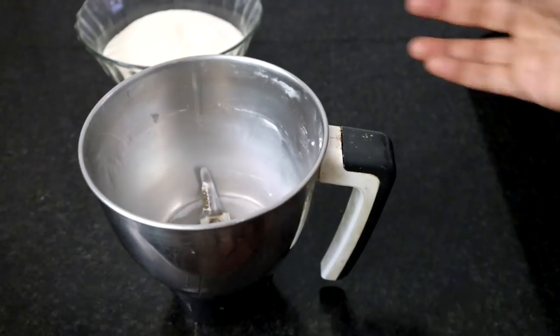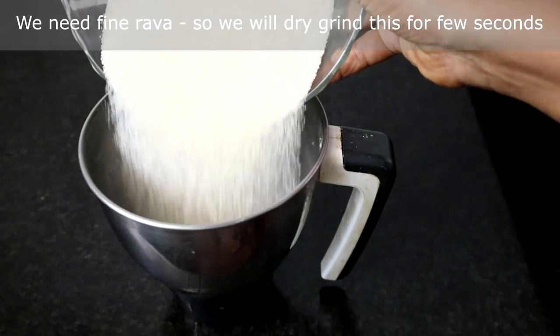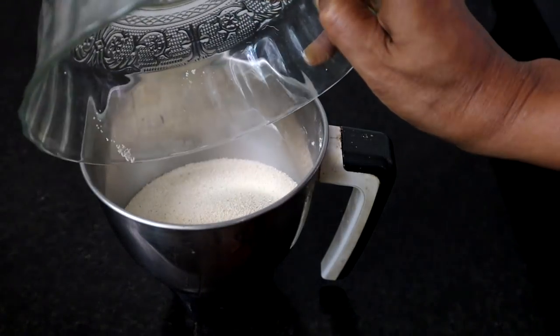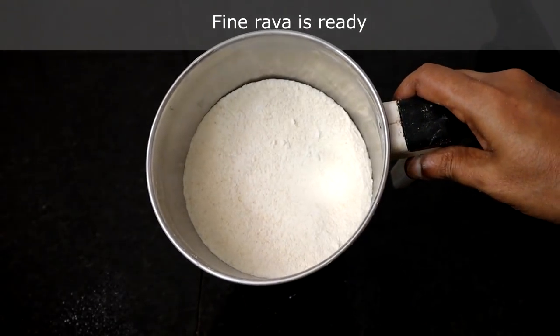We need fine rava for making this cake, so I'm going to dry grind this for a few seconds in a blender — don't powder it too fine. The rava for making the cake is ready.